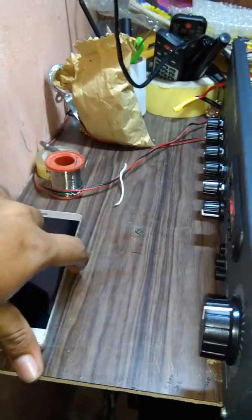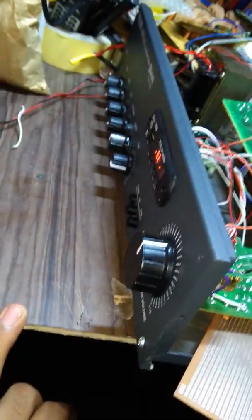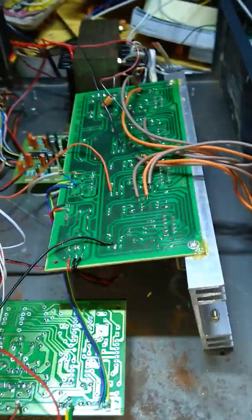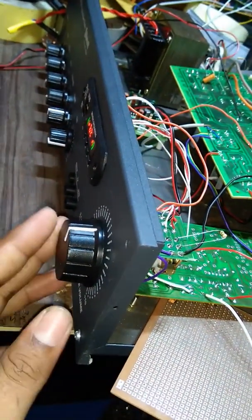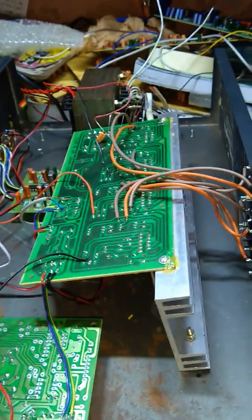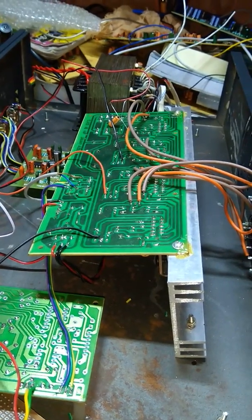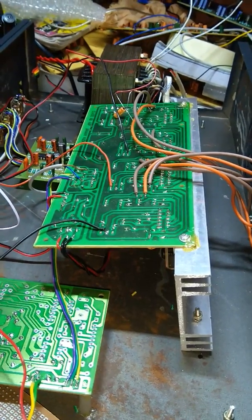Now we are going to remove the phone and the wire. If you have a customer, you will get 100% of the board. If you have a problem, you will get 100% of the board. We are ready to use the board and the technical life.